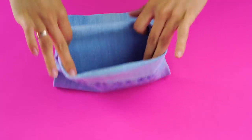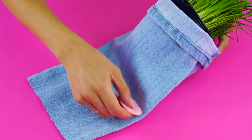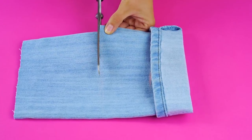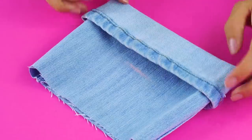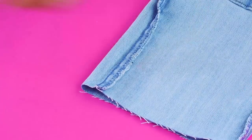Use your flower pot as a guide to measure the length you need and mark a line at the bottom of the pot. Now cut your denim just below that line.